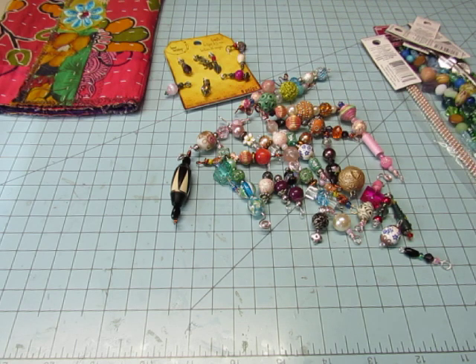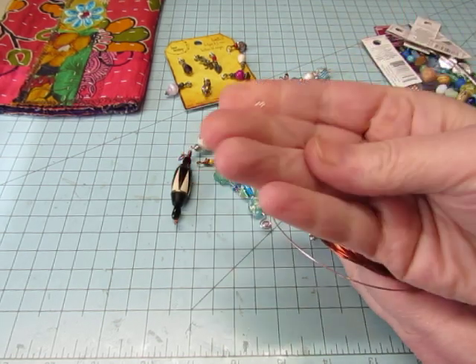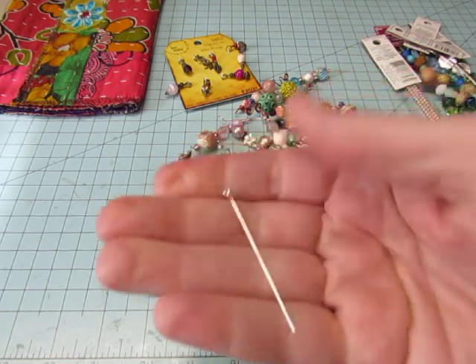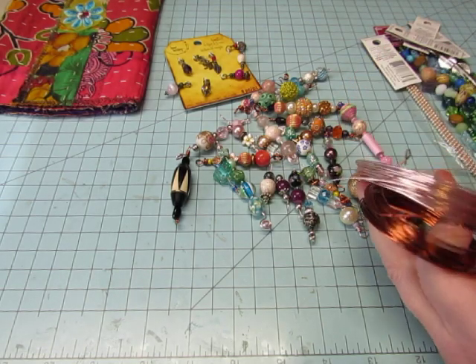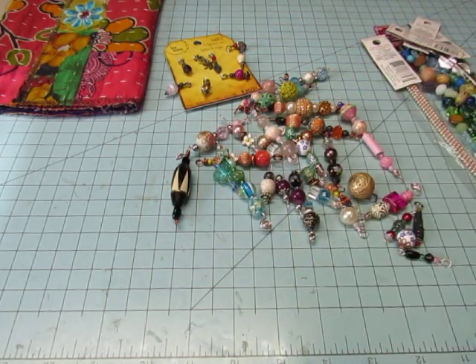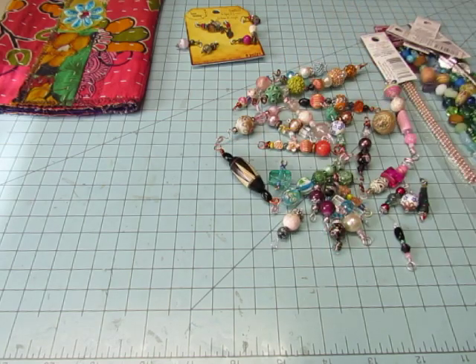I watched Gail's video on making bead dangles where she uses 20 gauge wire — or 22 or something — I think these are 20 because they're more pliable than these bead pins. I forgot what they're called, but these are stiffer, harder to move, and you're limited in length. Although I did use quite a few of these because I have them and I want to use them. But I bought some copper and some pinkish color wire and took that with me, and so a couple of evenings while I was relaxing watching YouTube videos in my hotel room I did some bead charms.